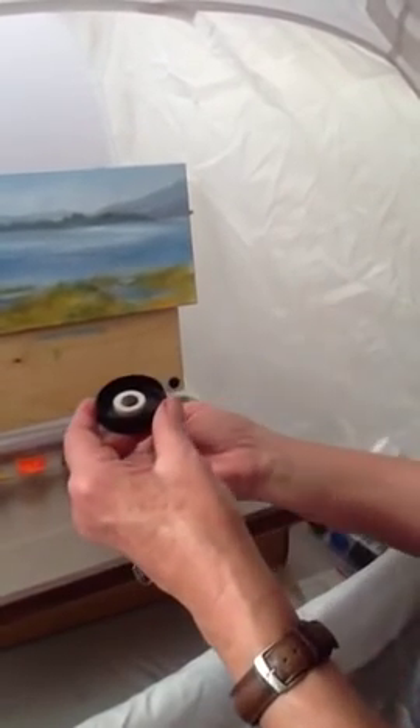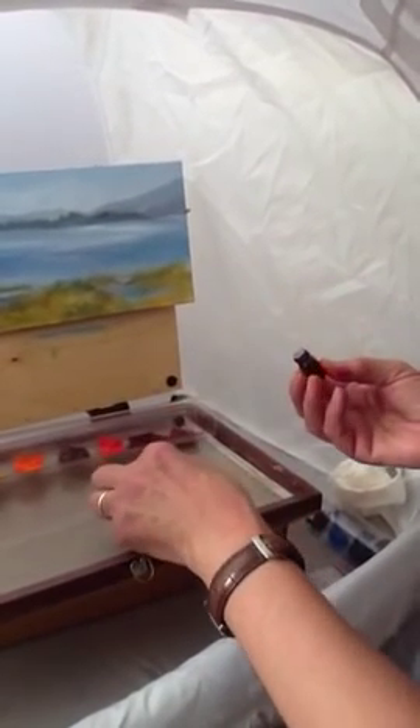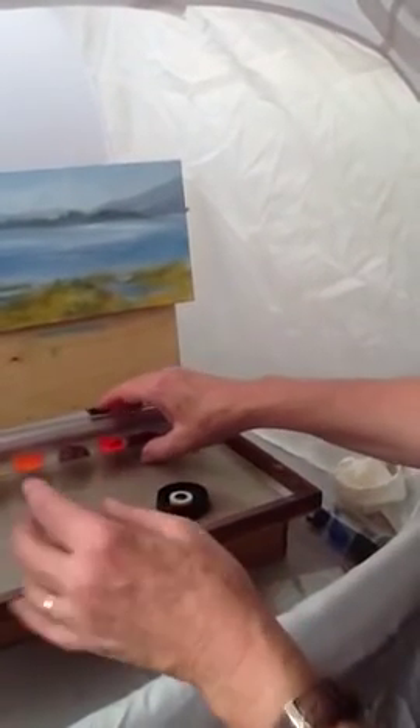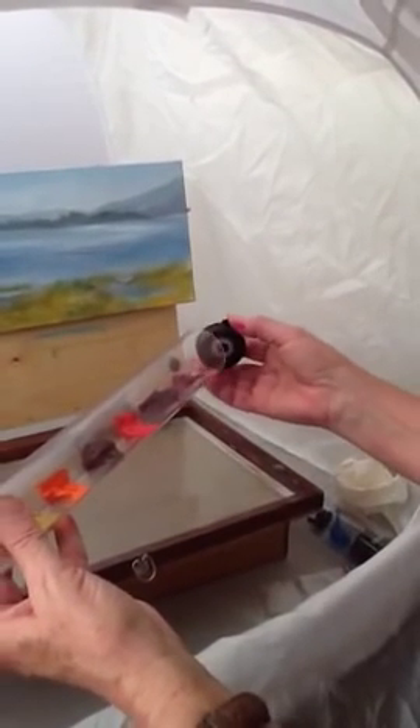The more you disturb your paint and create an open surface, the more you're going to have to add clove oil. So I added a little more clove oil. I might want to do it on that end too if I've actually disturbed a lot of the paint surface.